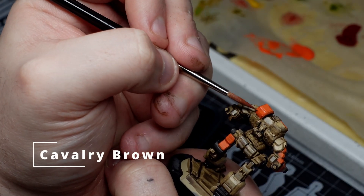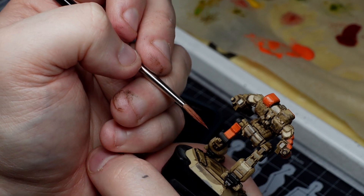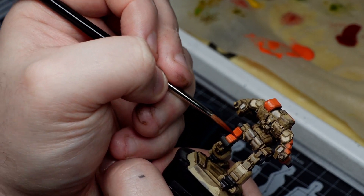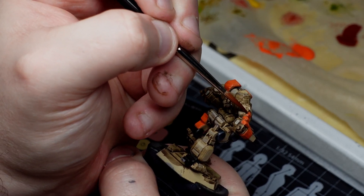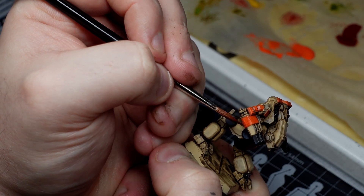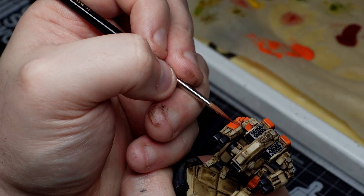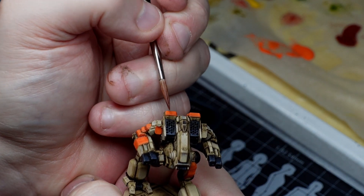For step six we're going to do a sort of glaze-type application as before, but this time to shade down our orange using VMC Cavalry Brown, building up a few layers to create some simple transitions. These don't have to be super neat and clean, because as I often do when painting mechs we're going to use battle damage here to allow us to work a little faster.